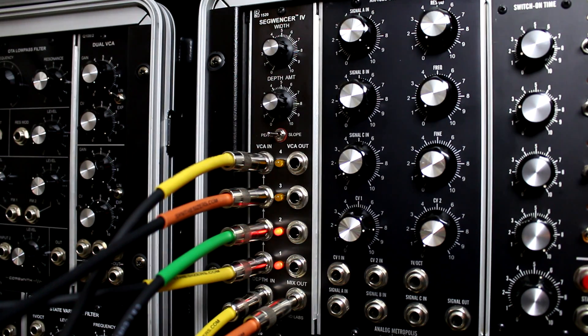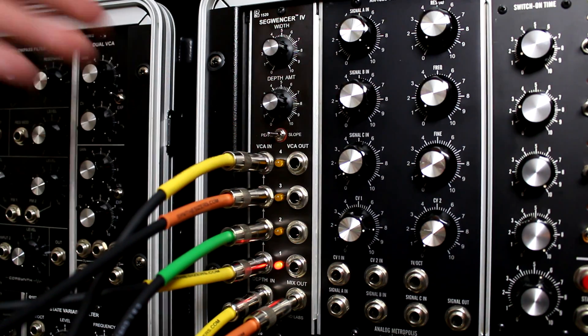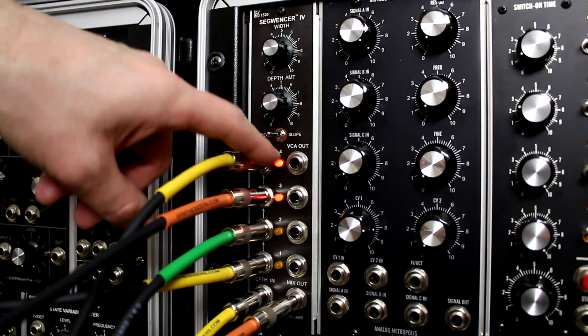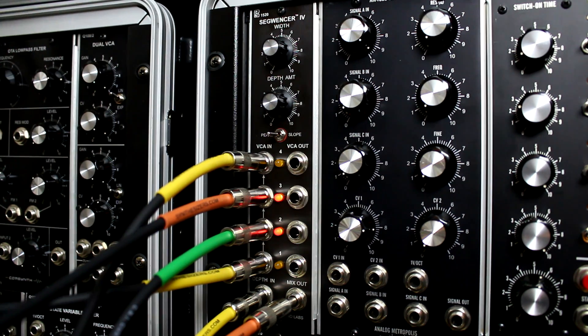Next I'm going to do what I call Ocean Waves, where I'm inputting four different sources of noise — a mixture of pink noise, white noise, a couple of them through different filters. I'm going to put it in peaks mode so it kind of goes through each channel, not mixing them completely together like in the last demo. So here's Ocean Waves.